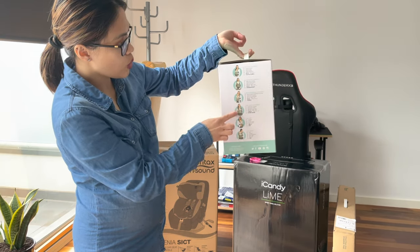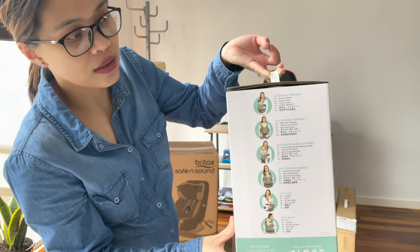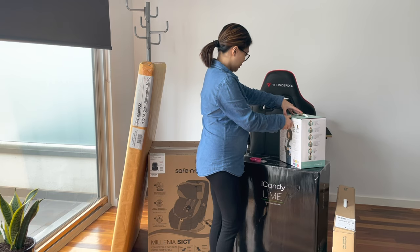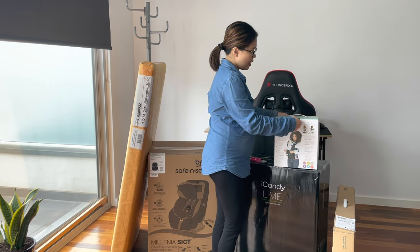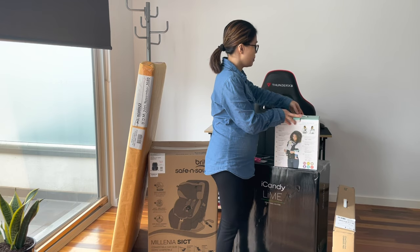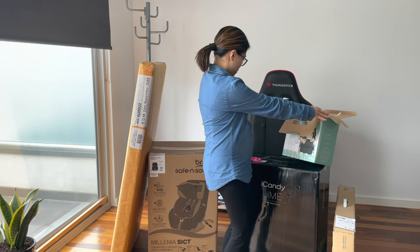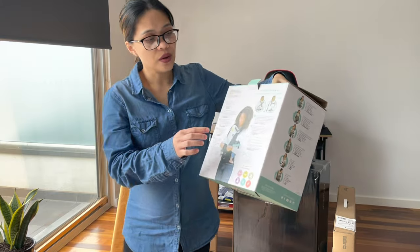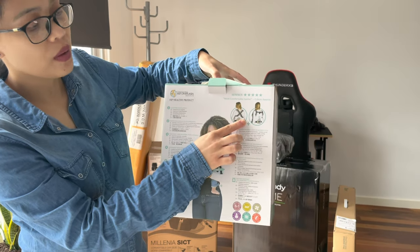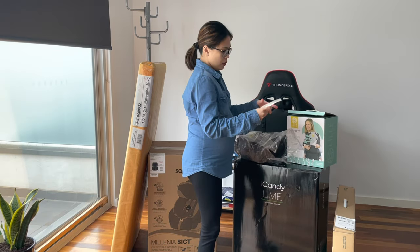The baby carrier comes with six different carrying positions, and on the side it shows age or weight guidelines. The good thing about this one is it has support for the parent or whoever is carrying the baby, and it is also machine washable. There's a back support as well as a lower back support for the wearer.